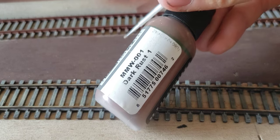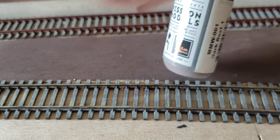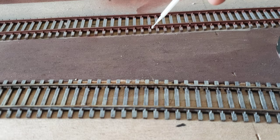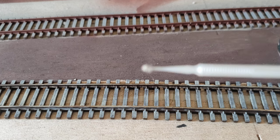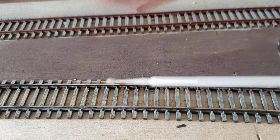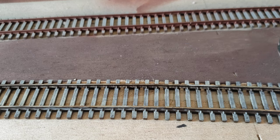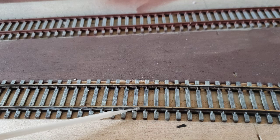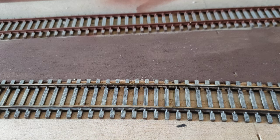Next I use Mission Models Dark Rust 1 for the rail sides — this is also a rust oxide color, very similar to the primer color but not the exact same. I'll take a micro brush, load it with that rusty paint, and simply paint just the rail sides and the tie plates — much like what's done up there on the example section.